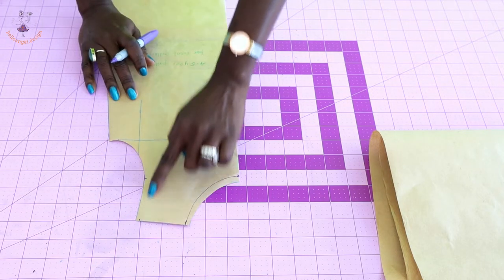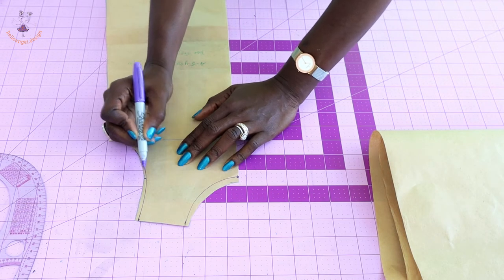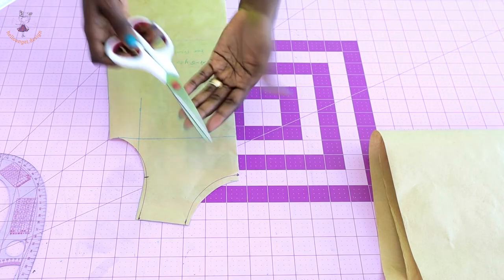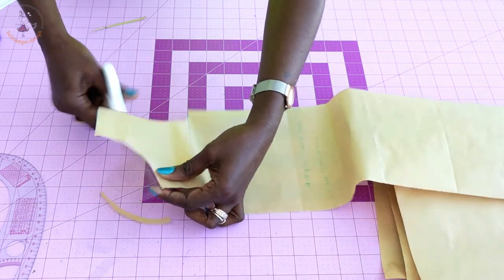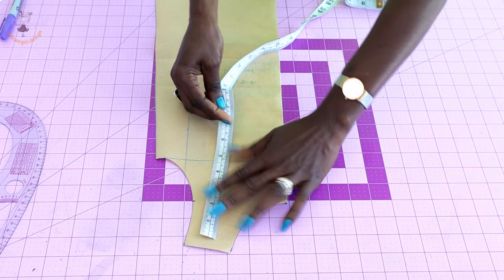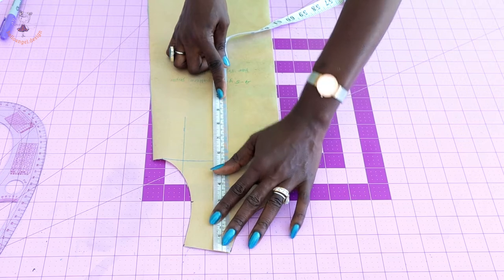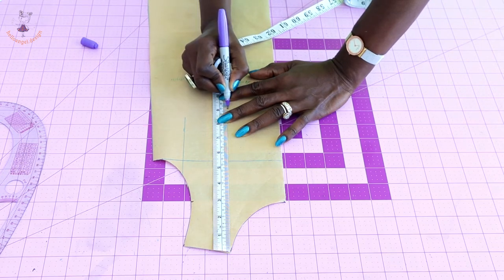I'll take my armhole curve and blend it down. This is the center of our front armhole — make sure you extend the mark. Next, you pick your measuring tape, place it at the shoulder, and measure down 23 centimeters or nine inches. This is how I'm placing my measuring tape from the shoulder — 23 centimeters or nine inches down.